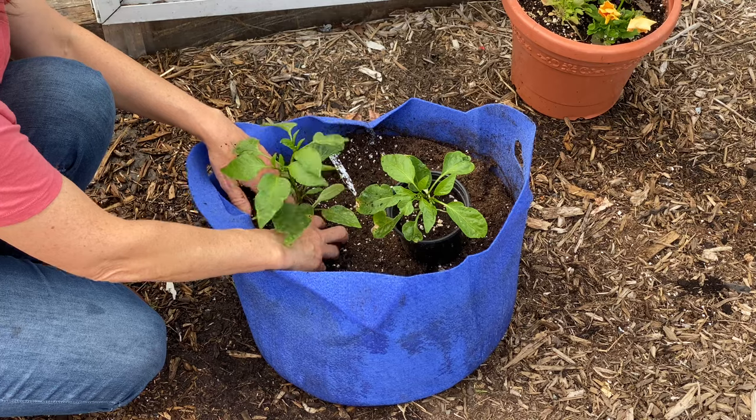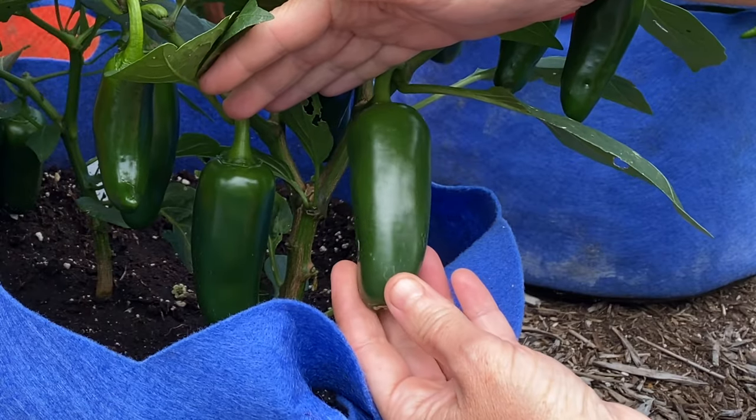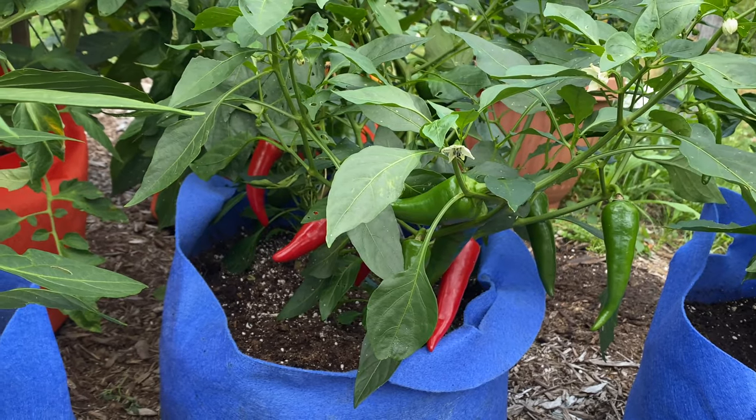The varieties I've chosen to grow in pots are Jedi, a high-yielding jalapeno with extra-large fruits; Escamillo, a sweet pepper with bright yellow tapered fruits; and Flaming Flare, a cone-shaped Fresno pepper that is both sweet and mildly hot.